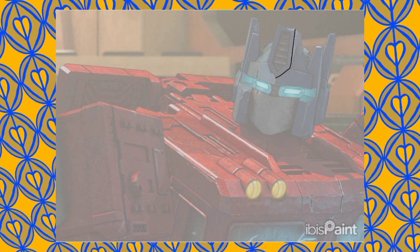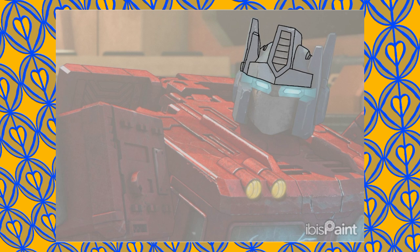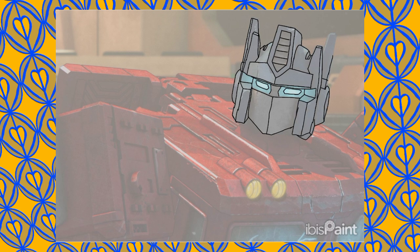The Autobot Leader Optimus Prime — brilliant thing. I'm of course using the War for Cybertron Netflix TV show as the basis, so I can G1-ify the design.